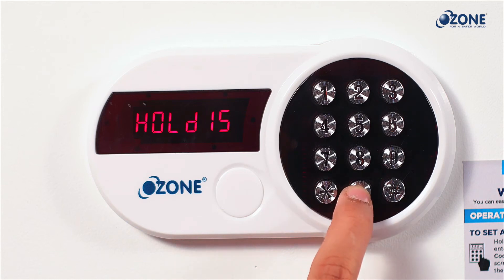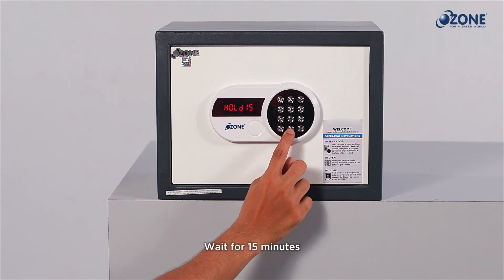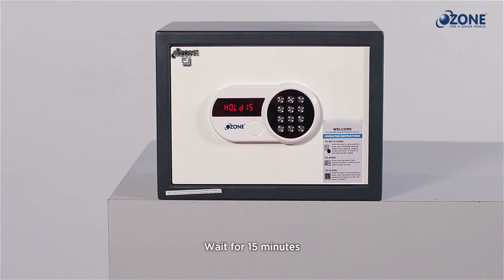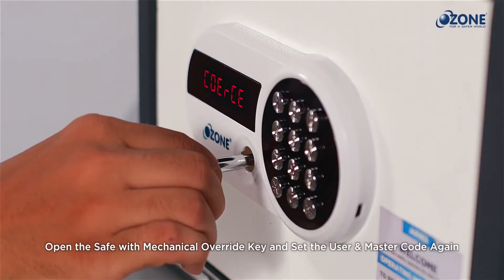If you find your safe in secure mode with 'hold 15' displayed on the LED screen, wait for 15 minutes for the operating panel to resume. Alternatively, use the mechanical override key in an emergency to open the safe and reset the user code.